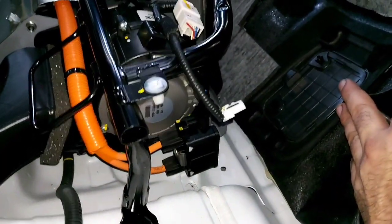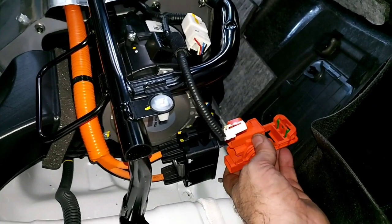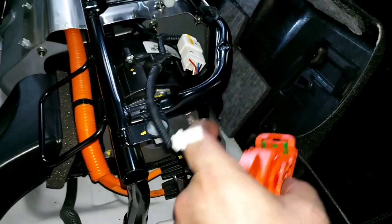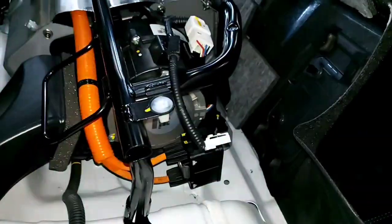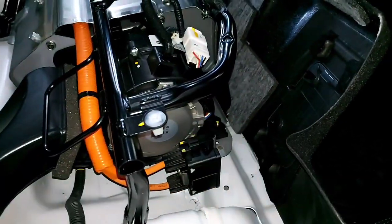You want to remember that when you see an orange cable it means high voltage. We've already unplugged the service plug with its system interlock switch — it goes on top of it — because we really want to cut the high voltage. It's just a precaution since we have to take out the fan.